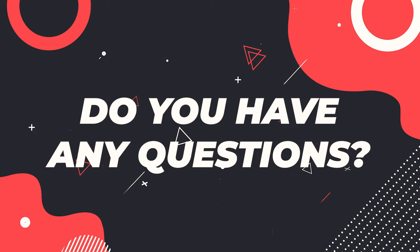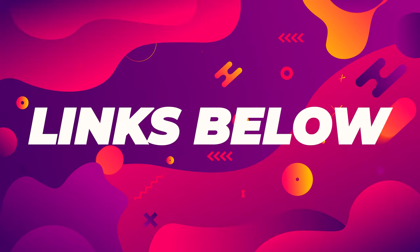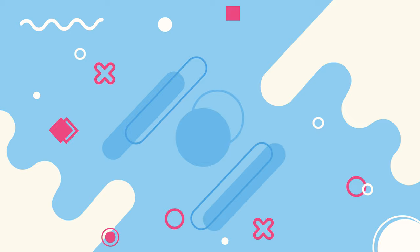Do you have any questions? Feel free to leave a comment below and I'll do my best to get back to you. If you'd like to purchase any of the items mentioned in this video or see how much they cost in your country, I have a link below. Thank you for listening — don't forget to leave a like, subscribe, hit that bell, and I'll see you in the next one.